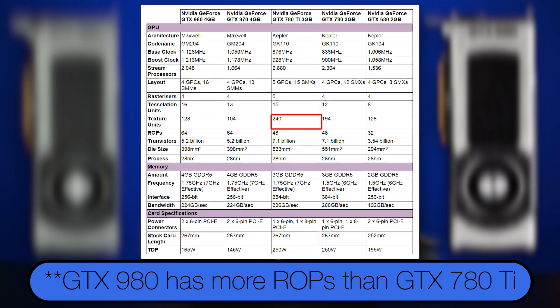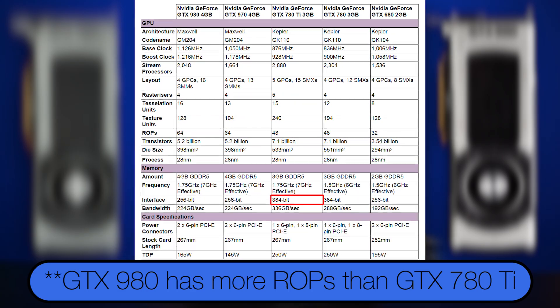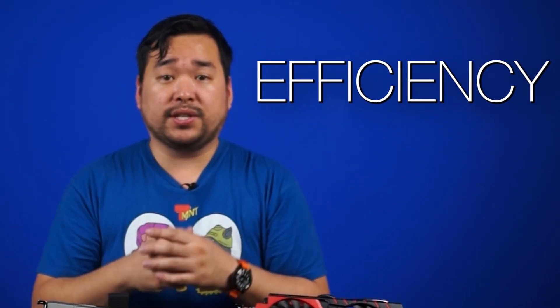It probably makes the most sense to compare these chips against the Kepler-based GTX 780 Ti. The 780 Ti has more CUDA cores, more texture units, more ROPs, and a larger aggregate memory bus. So how can this card possibly be a successor? It all comes down to efficiency — NVIDIA's major ace up their sleeve is an improved memory compression scheme.